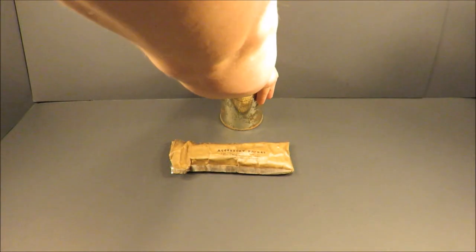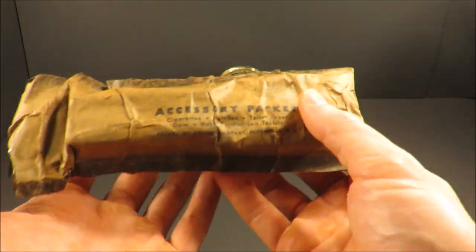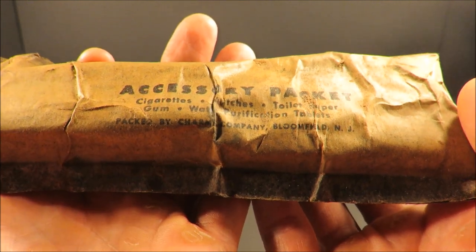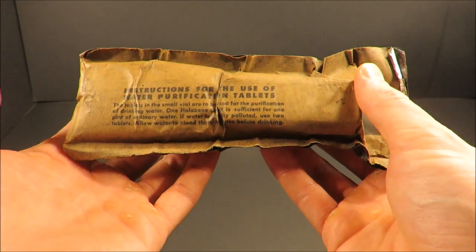The accessory packet contains cigarettes, toilet paper, gum, matches, and water purification tablets packed by Charms Company, Bloomfield, New Jersey. These were first introduced to C rations in 1944.